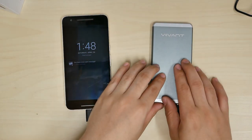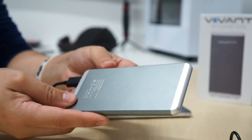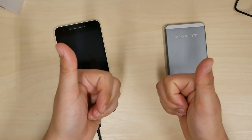So there you guys have it — the Vivant Slim power bank. You might like it for yourself; check the link in the description down below. As always, I will see you guys next time — later!